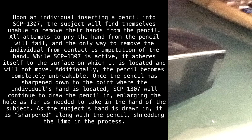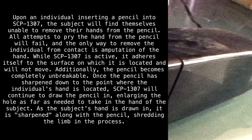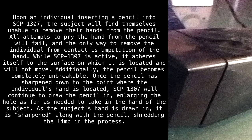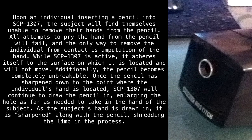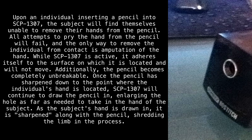Once the pencil is sharpened down to the point where the individual's hand is located, SCP-1307 will continue to draw the pencil in, enlargening the hole as far as needed to take in the hand of the subject. As the subject's hand is drawn in, it is sharpened along with the pencil, shredding the limb in the process.